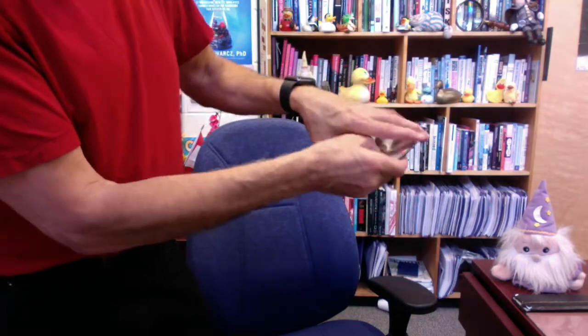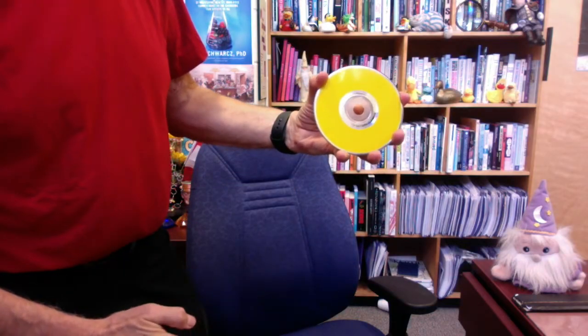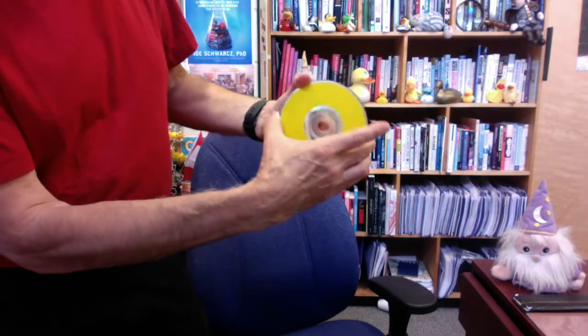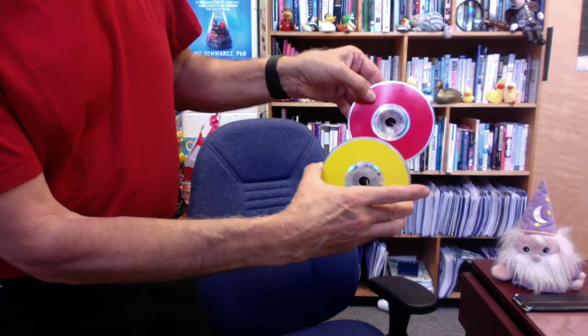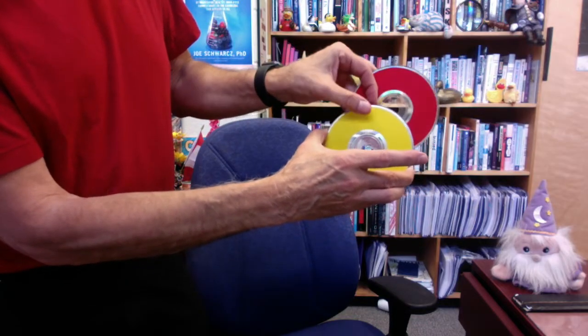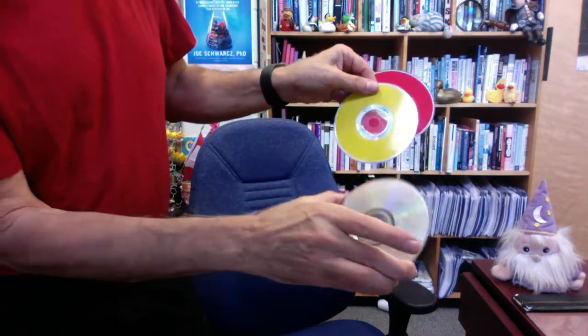Now I will turn it all around and rub the top one — that's the yellow one. And rubbing it has the effect of changing the bottom one into red. So we have red, we have yellow, and we still have one that's silver.